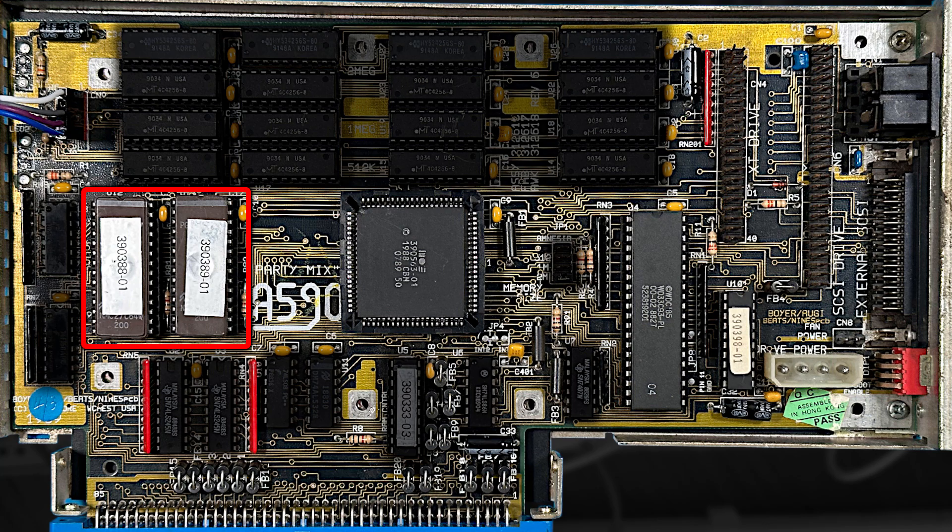This leaves us with the ROMs, although I suspect they're okay and I don't actually know if they're used at all if autoboot is turned off. This is the DMACC. I hope this isn't faulty. This part may be difficult to replace. There's also this strange chip that has something to do with the SCSI interface and I don't think that can be replaced.